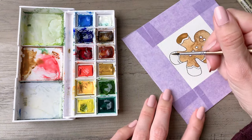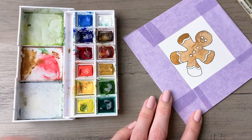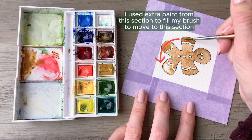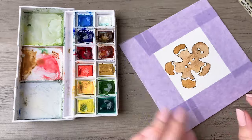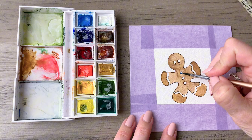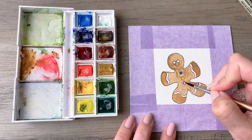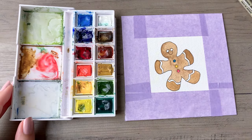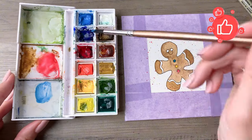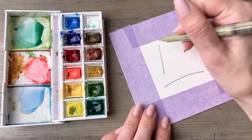If you have metallic paints you could use those on the buttons. I remember when I was growing up my grandmother used to put little metallic sprinkles on her gingerbreads and that made them seem like the most special thing. For mine today I'm going to keep it simple and use the colors from this palette. Then we'll do some paint splatters — the smaller the brush you use the smaller the spatter will be, and the larger the brush the larger the spatter.